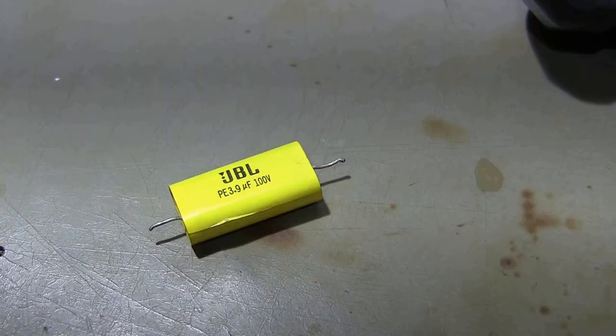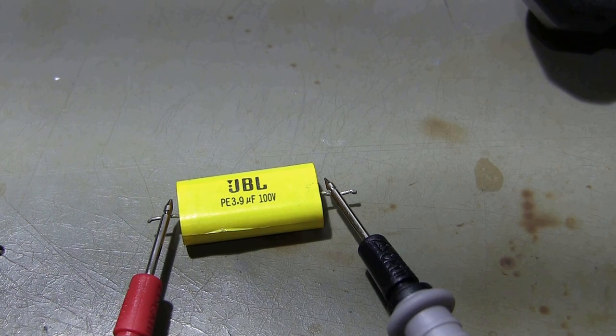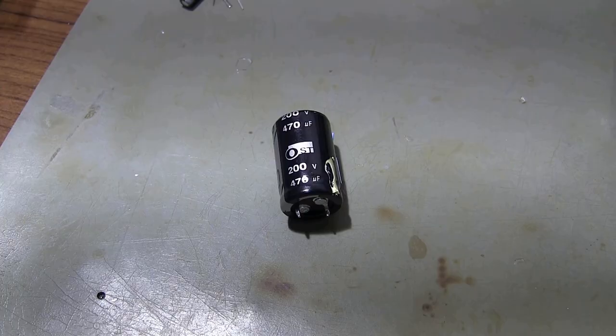Capacitor measurement with the multimeter is also possible. With this multimeter you can measure capacitors up to a maximum of 20 mF. Here are some example capacitor measurements.